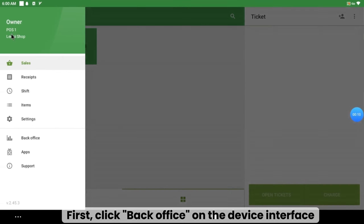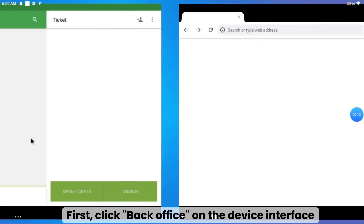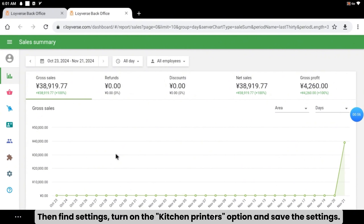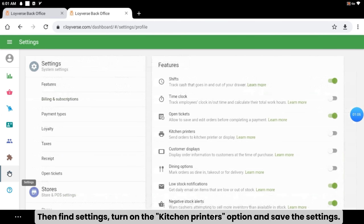First, click Back Office on the device interface. Then find Settings, turn on the Kitchen Printers option and save the settings.